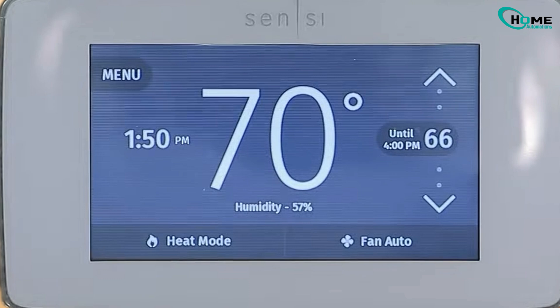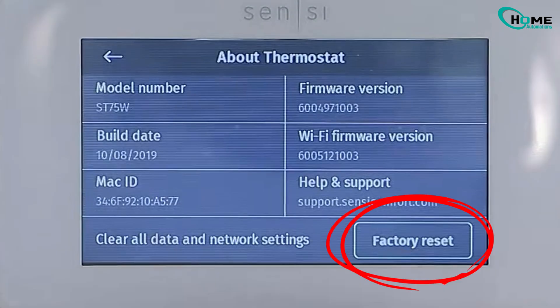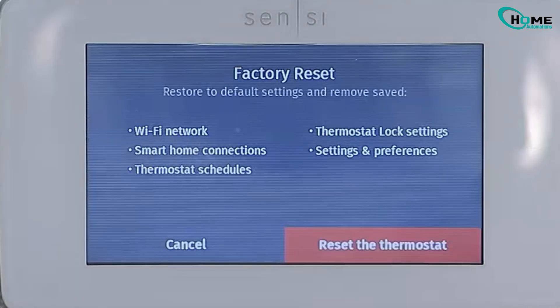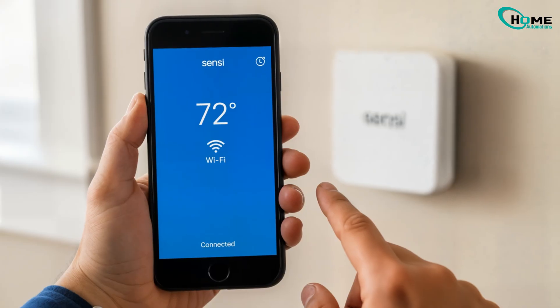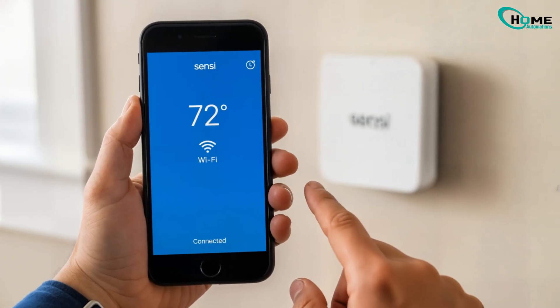Factory reset: go to Menu, Settings, Reset, Factory Reset. Then set it up again in the Sensi app, making sure it connects to your dedicated 2.4 GHz network. If this helped, let me know in the comments which fix worked for you.